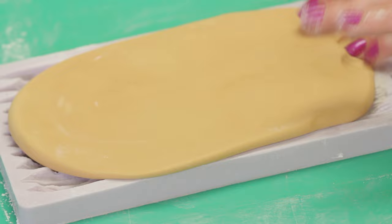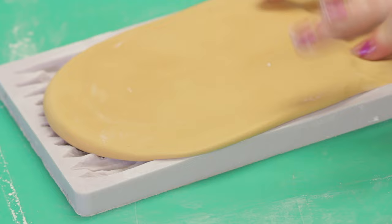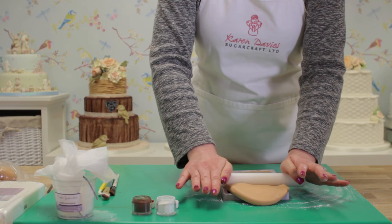Now I'm just going to place my paste on top. To begin with, I just want to press the paste down into the start of the mould — this will hold it into position while we roll it out. Now I'm going to take my rolling pin and roll across nice and firmly until you can begin to see the pattern through the back of your paste.